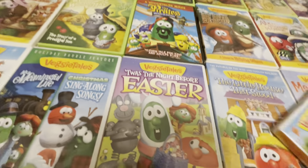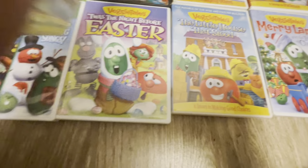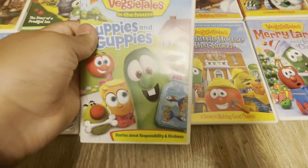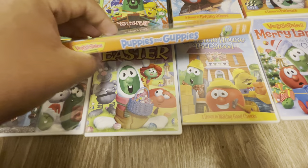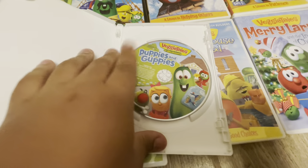And then we have my one and only VeggieTales in the House DVD, which is Puppies and Guppies. It's the only one I'm ever going to get. I don't know if I should even give it the glory of showing you the disc, but here's the front, here's the spine, just the back of it, and here's the disc.